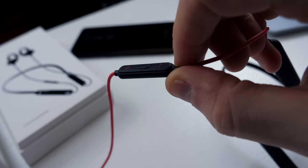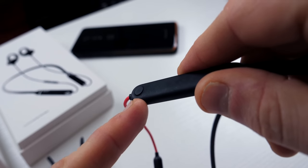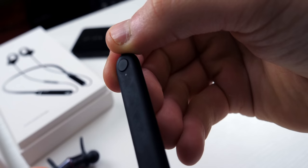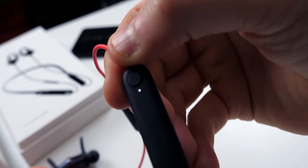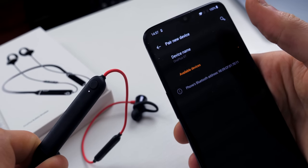You've got your volume rocker up and down on here, and in terms of connecting up to your phone it's dead easy. Press and hold the little button to start the Bluetooth pairing process, then go into your Bluetooth settings on your smartphone, find 'Bullets Wireless' or 'OnePlus Bullets Wireless,' and simply pair — just like that.